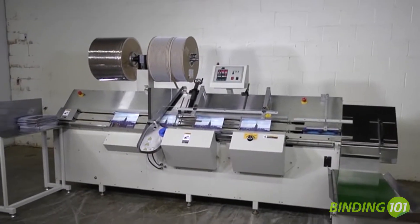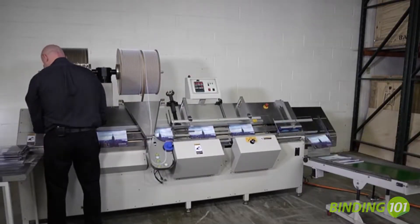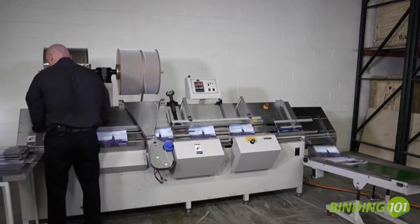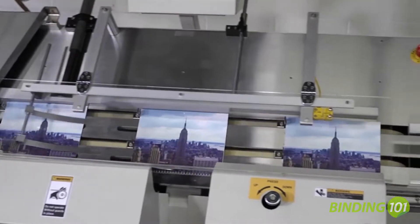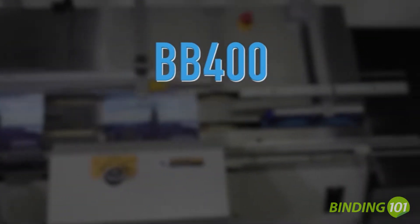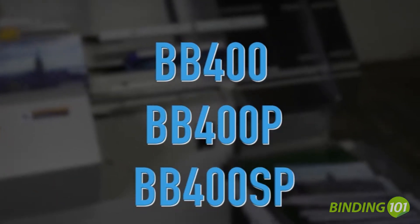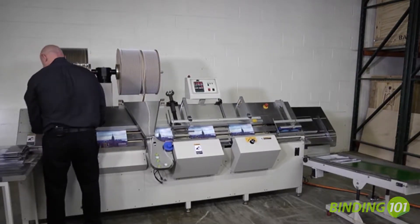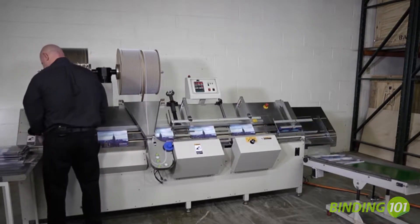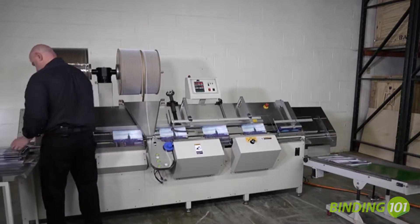The BB400 Speedbind system is the most advanced wire-o system in the James Byrne line of automatic punching and binding machines, providing the ultimate in wire-o binding productivity. Offered in three models — the BB400 Wire-O Binder, the BB400P, and the BB400SP Punch and Bind systems — the BB400 Speedbind is one of the fastest automatic wire binding machines in its category, with an output of up to 3,000 documents per hour.